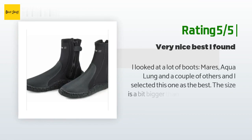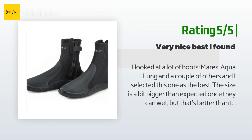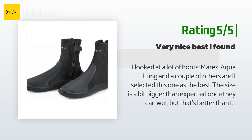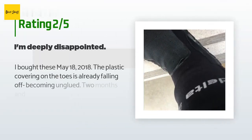Another happy customer said: "I looked at a lot of boots — Mares, Aqua Lung, and a couple of others — and I selected this one as the best. The size is a bit bigger than expected once they get wet, but that's better than too tight. Nice fit otherwise, and not too thick of a sole and not too thin, just right. They came fast as usual from Amazon."